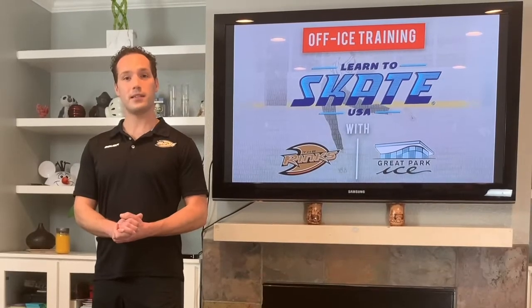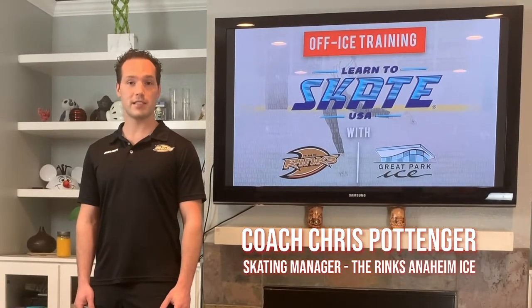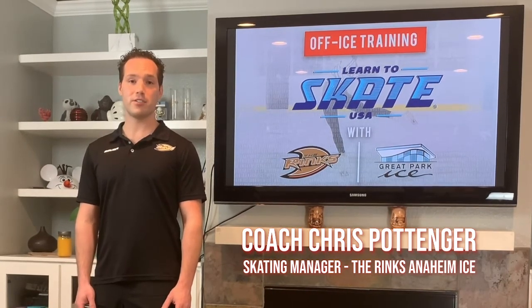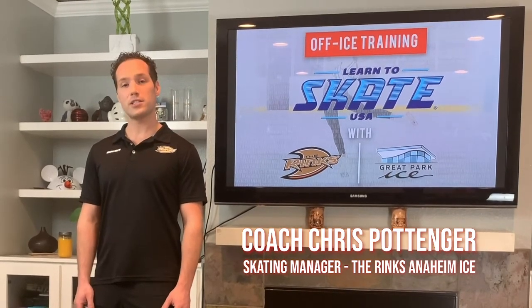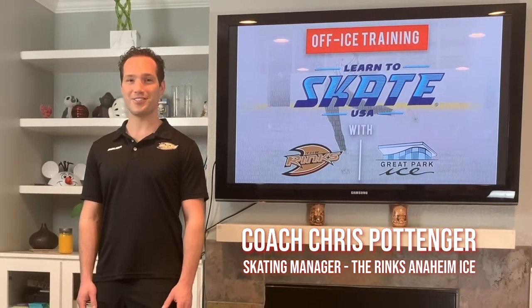Thank you so much for joining me. I'm Christopher Pottinger, the skating manager at The Rinks Anaheim Ice. On behalf of Great Park Ice and The Rinks, we really appreciate you watching our videos and staying safe at home while working on your Learn to Skate and Skating Academy elements. We hope to see you on the ice soon. Bye!